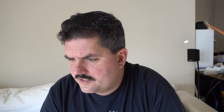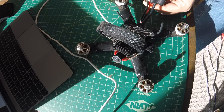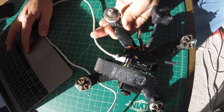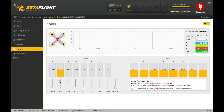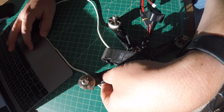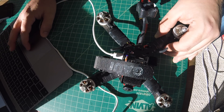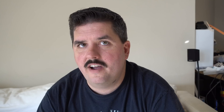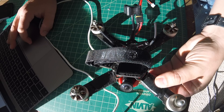Now we go over to the motors tab in Betaflight, plug in the battery, and enable the ability to spin each motor. I'm going to hold each motor's arm individually. Number one — very little to no vibrations. Number two — yep, I thought it looked a little off; I can definitely feel some vibrations but it's not that bad. Number three — wow. Number four — little to no vibration there.